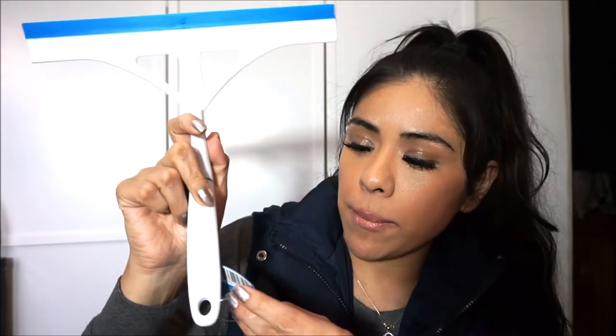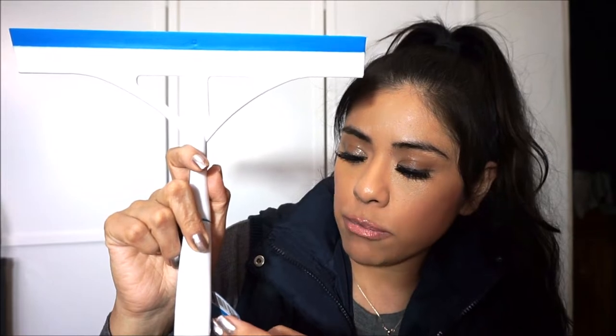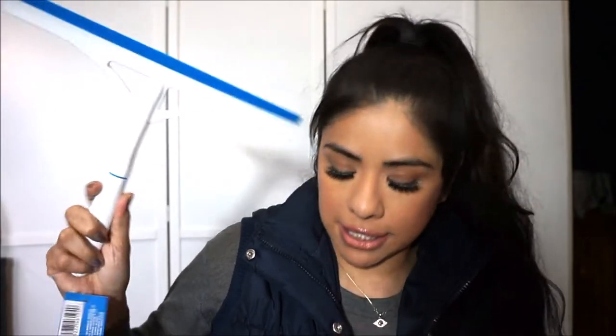Next up is this Scrub Buddies soft grip multi-purpose scrubber for tough cleaning jobs. I love this — this is actually the second one I've bought, one for here and one for the house we're going to stay at. I use it for windows and mirrors: I spray Windex and then clean with this, and it leaves the mirror very clean without any lines.